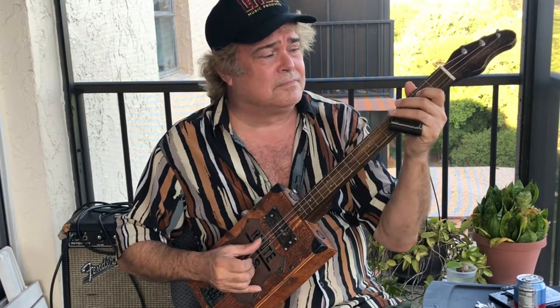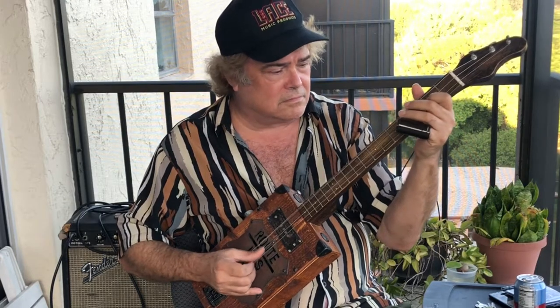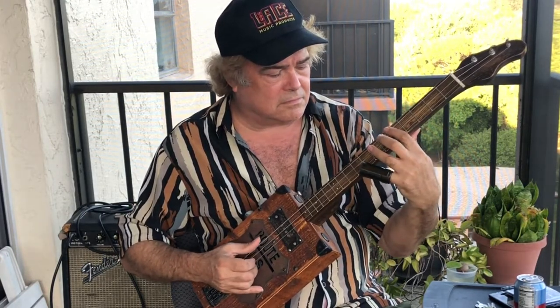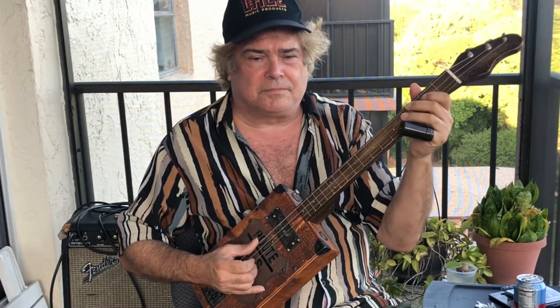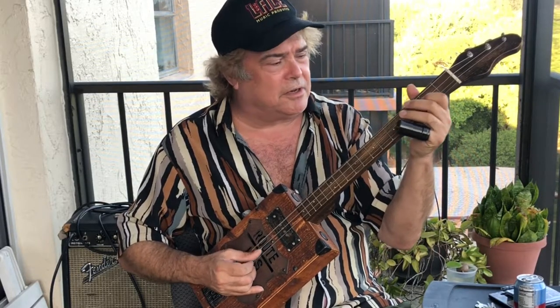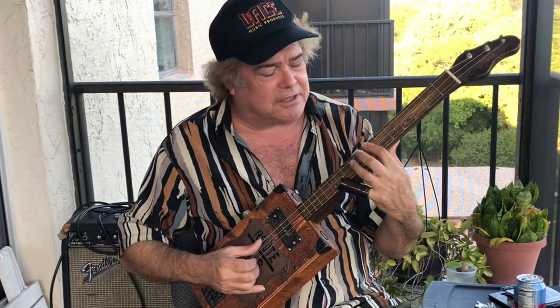Back to our first lesson. So we're establishing right now the rhythm - just a straight one, four, five blues rhythm. We're on the five right there.